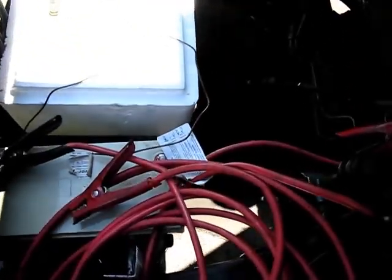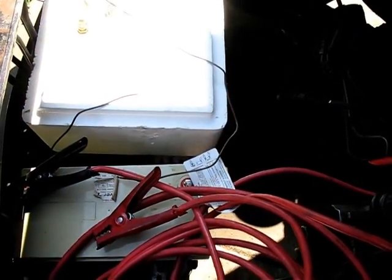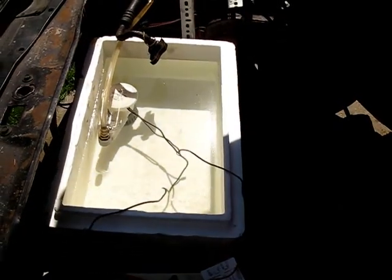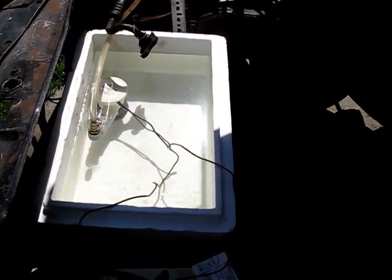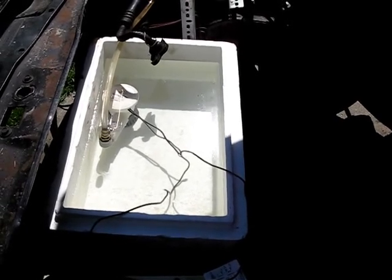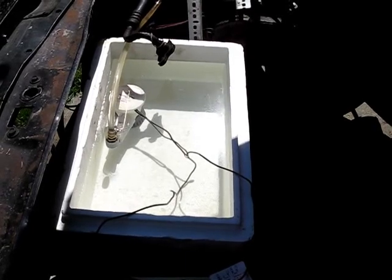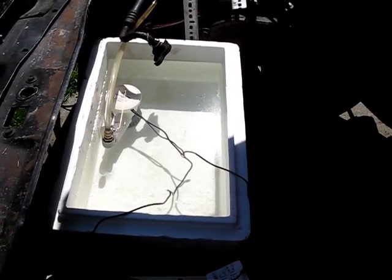I have a 12-volt battery — this is one of the original Metropolitan Industries 12-volt batteries used in the first electric car — and I'm just going to hook up that bilge pump and pump the water through. This water is a little bit colder than ambient, just out of the tap. We'll see how it does, and then I'm going to add some ice and see how that does.